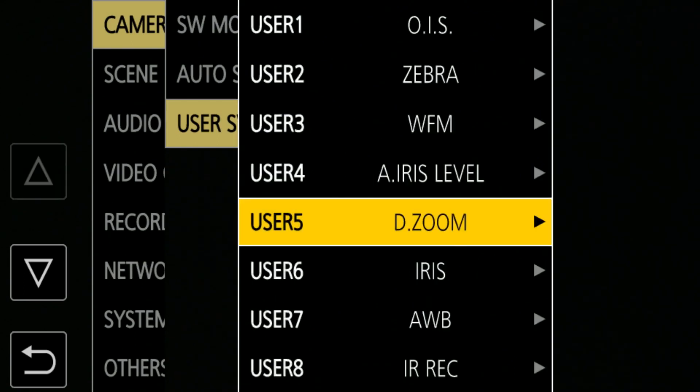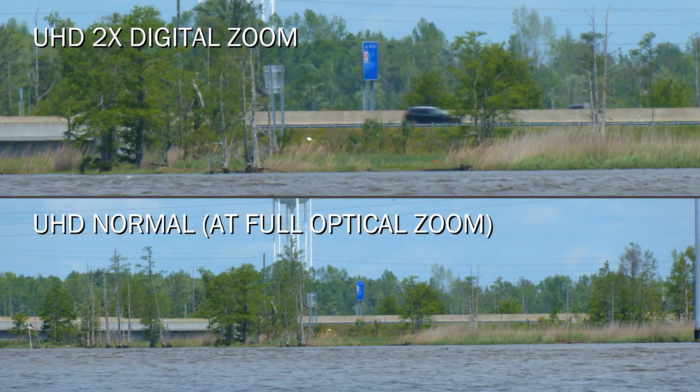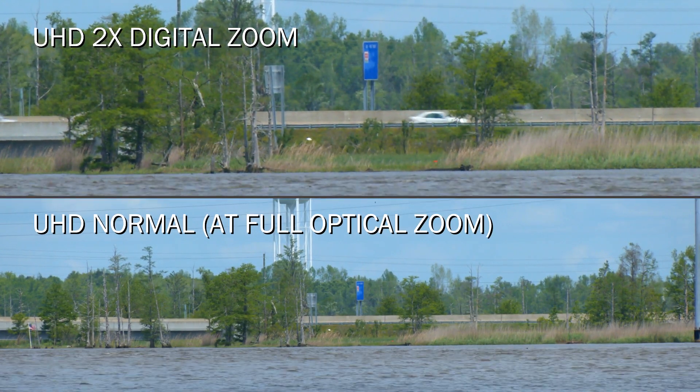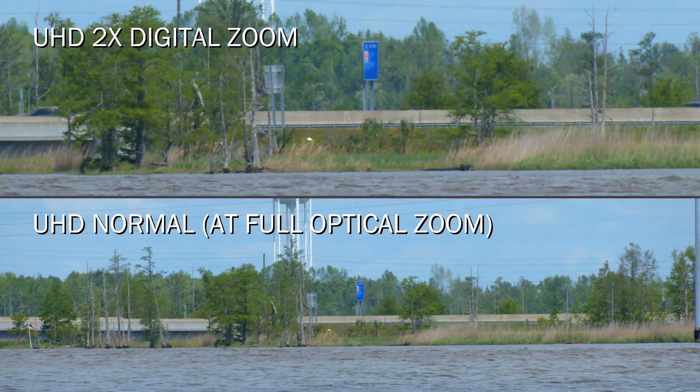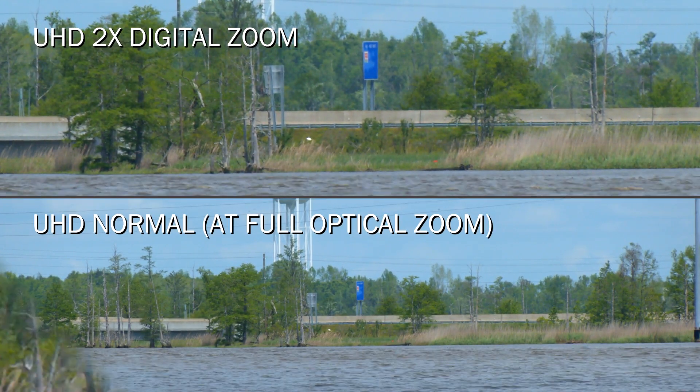You assign digital zoom to a user button and when you press the button it'll magnify the image. Digital zoom is not necessarily the highest quality way to go though — you can get extreme magnification but it's probably going to suffer in terms of resolution and contrast. There are three settings: two times, five times, and ten times. If you're shooting in ultra high def, you should experiment and see what you're comfortable with. In my testing, two times looks surprisingly good — you could pretty much use it and no one would know you were using a digital zoom. It retains pretty good resolution and contrast. Five times and ten times, I think it loses too much — the degradation is noticeable.